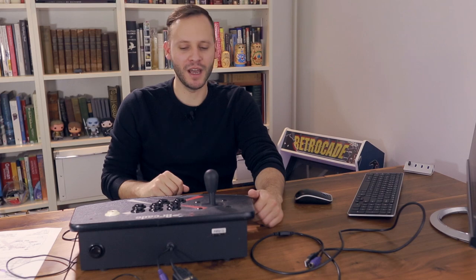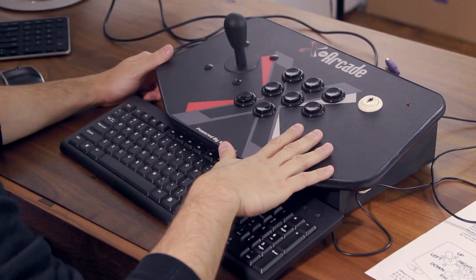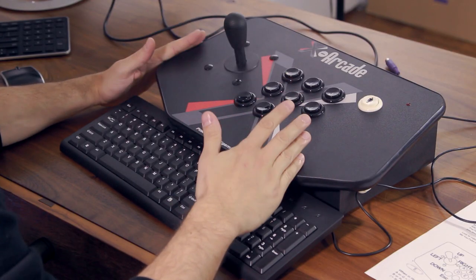Hey, what's up guys? Today we're going to be taking a look at how to program the X-Arcade stick, and I'm going to go into a lot of detail in this video. I have a shorter version down below in the description — there's a link if you want to take a look at that one. But I definitely recommend that you stick with this one because I'm going to go into a lot of details.